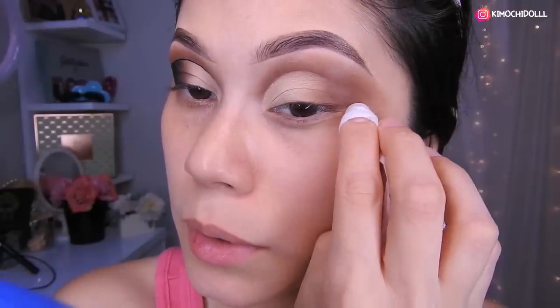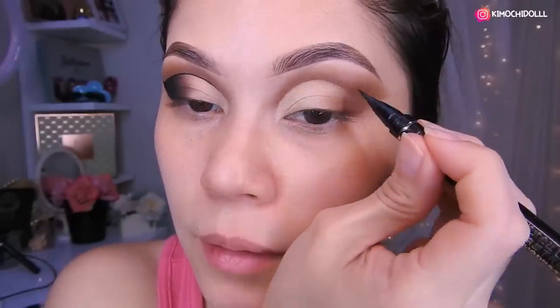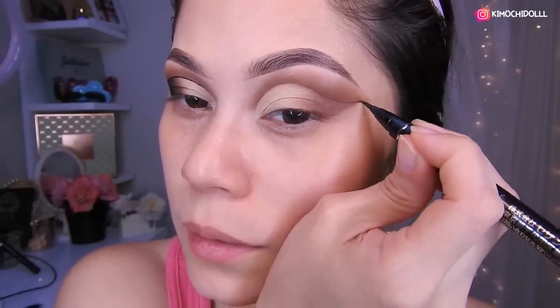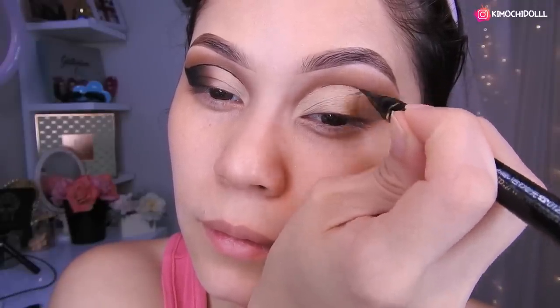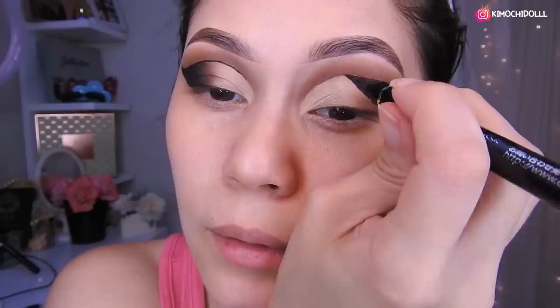I'm going to grab a bit of the makeup remover tissue and clean up. Now what I'm going to do is line the eye. Grab a liner with a flexible tip so you can do this. We join the lines and it's almost done — more or less up to here. Now I'm going to go over it again to make it nice and dark. I've lined it more or less like this, this part here is clean, I just drew a line.